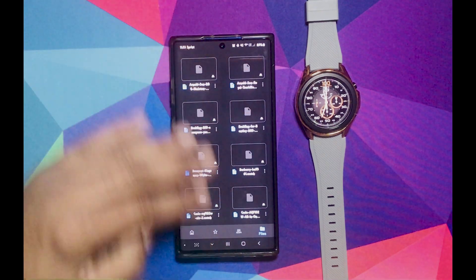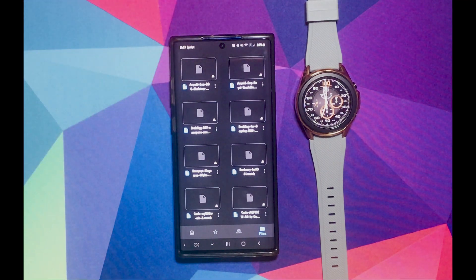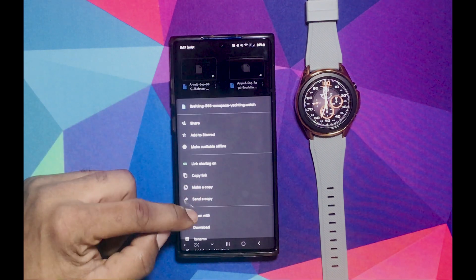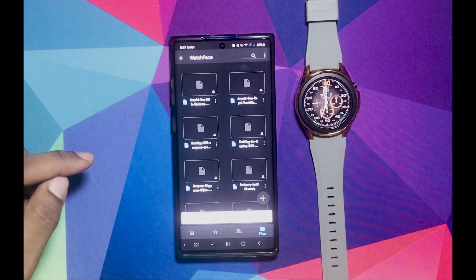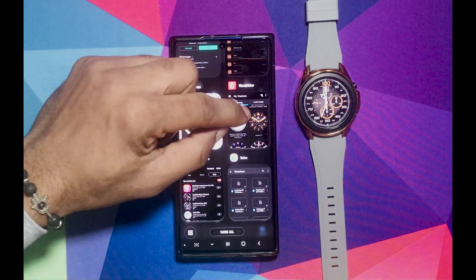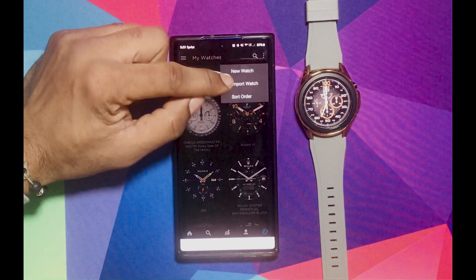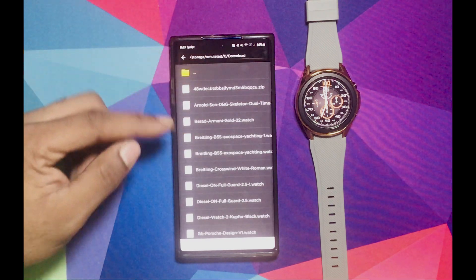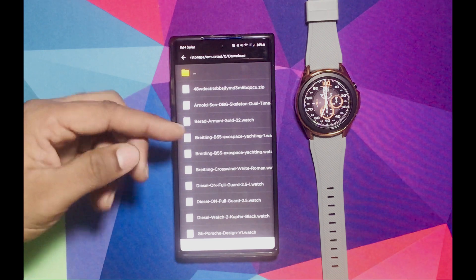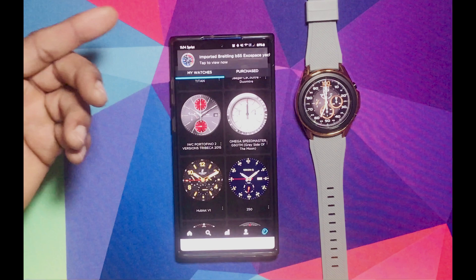I have some of these faces here that you can just download and I'm going to show you how to do it real quick. So let's get this Brightlin one. None of these faces I have on my watch, but I do have them downloaded on my phone. All you have to do is hit those three dots, hit download. So now you're going to go to your Watchmaker, hit those three dots up top, then hit import watch. Now you're going to have to look for the watch that you downloaded. I have all of them on my phone, so you can see I have two of these — just hit one of them.